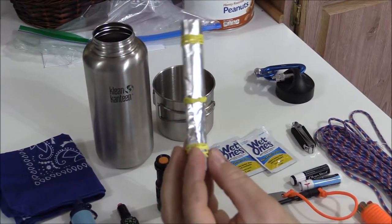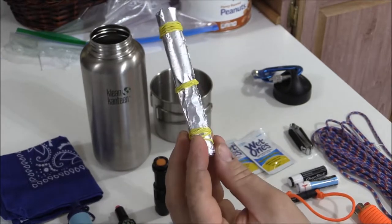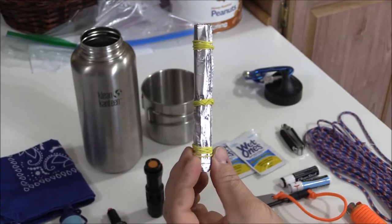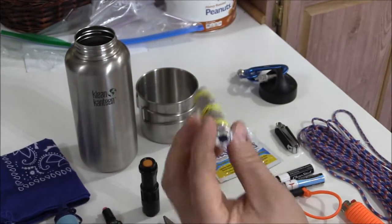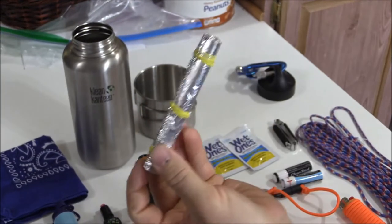Next item is a bunch of heavy-duty aluminum foil. You can use this for cooking, as a collection pot, or a multitude of other uses. I also have rubber bands on there, so you've got a two-in-one, and I can always put other stuff in the middle if I truly needed to.